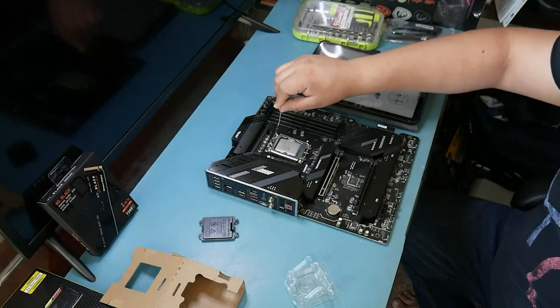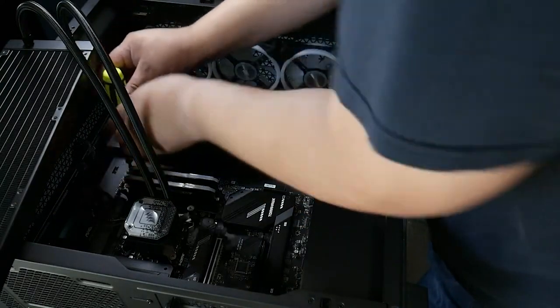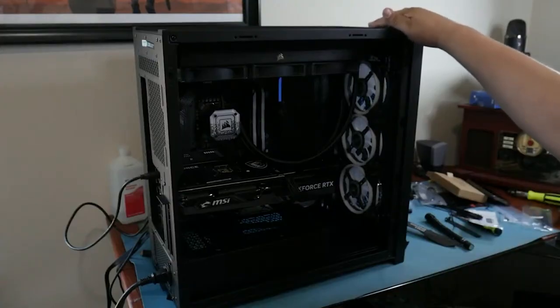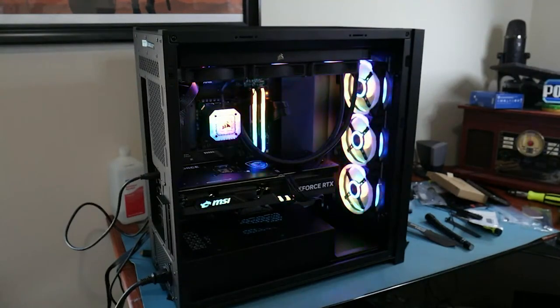As some of you may or may not know, I did do a live build back in April and that was a lot of fun. I want to thank everybody who came out and joined me on that live stream — I think everybody had a great time building and answering questions, and it was a lot of fun for me and hopefully for you as well.